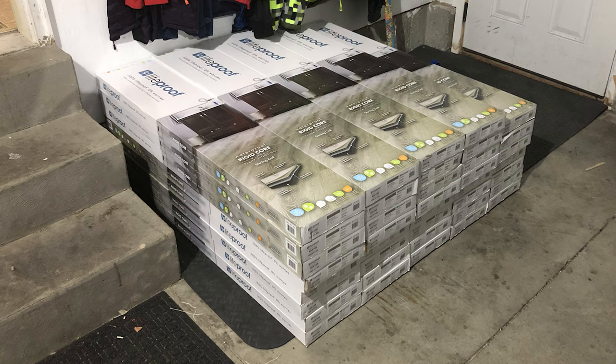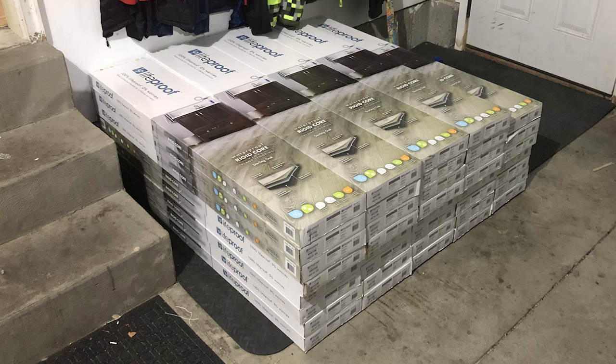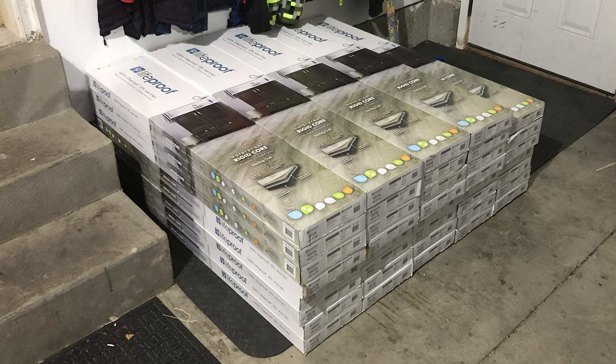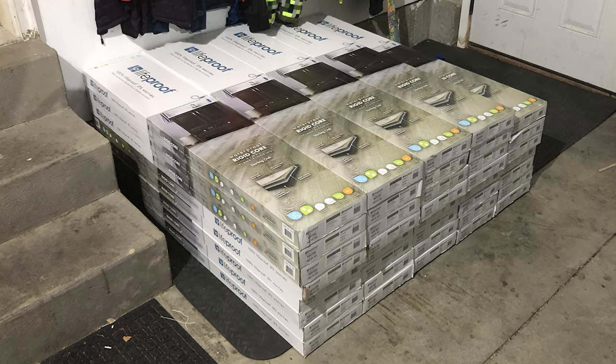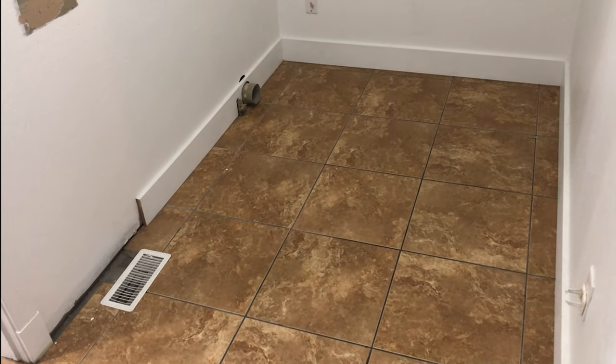As far as the actual vinyl floor, I spent a lot of time researching options and I decided this LifeProof was everything I needed. It had the right thickness, it's waterproof, and it looks great. You also don't need to lay down any sound barriers underneath because it's already included.